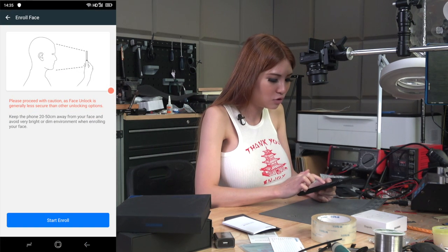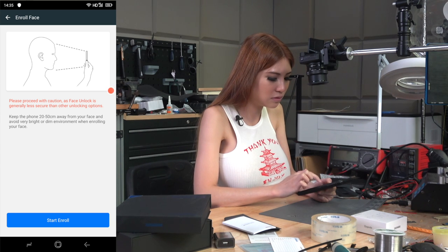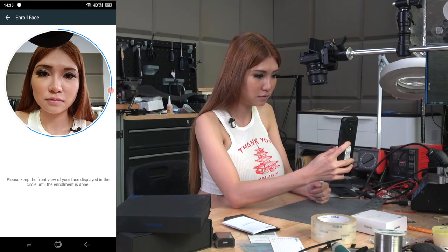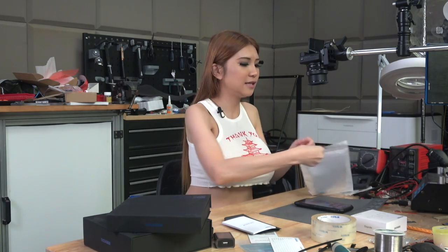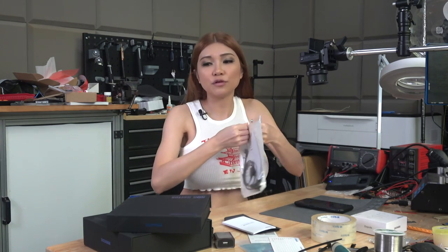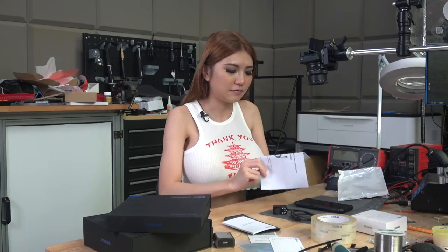They also have a face unlock function. Right now I have my makeup on, so if I take it off, I don't know what will happen. Please proceed with caution as face unlock is generally less secure than other unlocking options. Also, this external clip-on camera is optional accessories — it doesn't come with the DualG phone. If you want it, you have to buy it separately. Let's take a look at the specs.